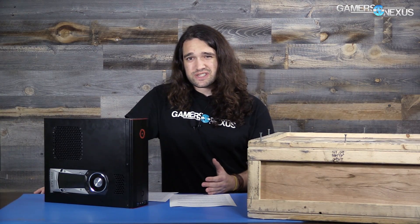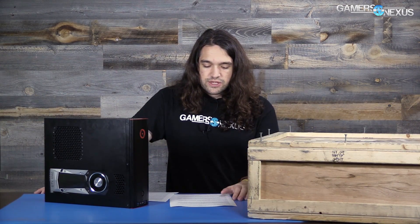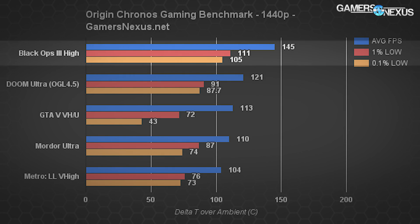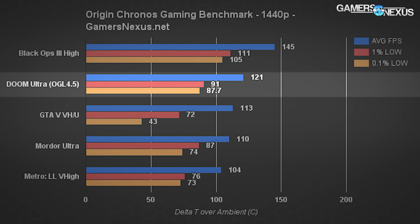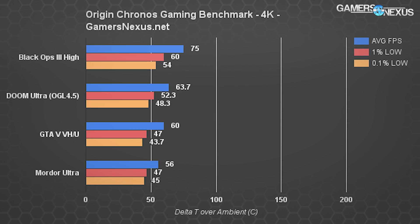Frame rate testing is next, though it's a fairly trivial test compared to our GPU reviews. For SI builds, you'll see the same performance as in GTX 1080 reviews, other than the pre-overclock applied. At 1440p, the system shows a 145 FPS average for Black Ops 3 on high, Doom with OpenGL 4.5 hits 121 FPS — with settings tweaks or Vulkan you could hit 144Hz — and GTA 5 hits a 113 FPS average. The overclock is mostly beneficial, but endurance runs result in heat buildup that negates the overclock pretty much immediately, dropping us to the 1600 MHz range and impacting frame rate over time.